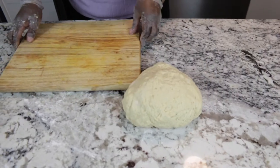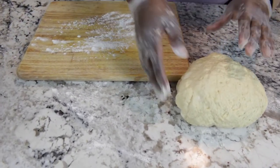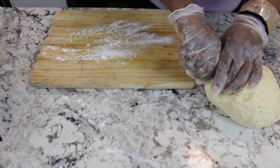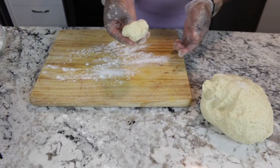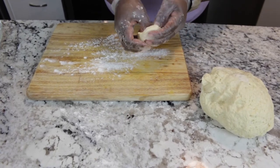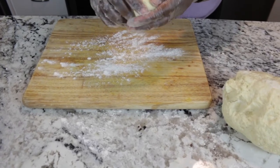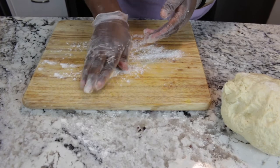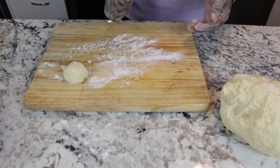So now that my dough is kneaded, I'm just going to dust my board here. And I'm going to break off about a little bigger than a quarter piece of dough. And I'm just going to tuck in my edges to make a nice rounded dumpling. That's my first one.